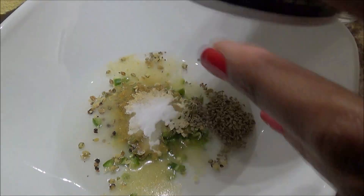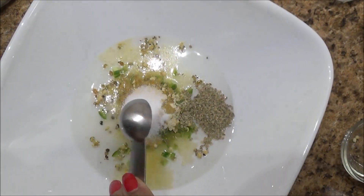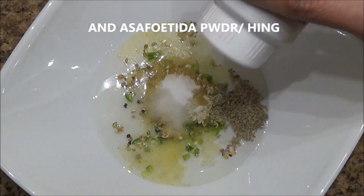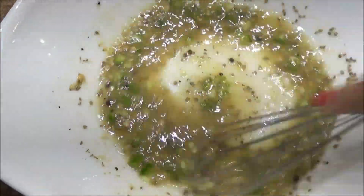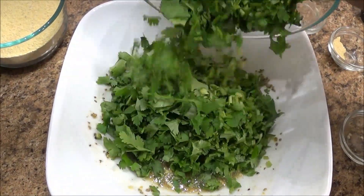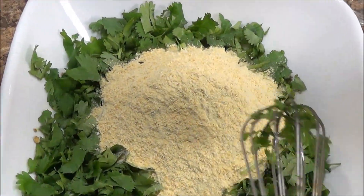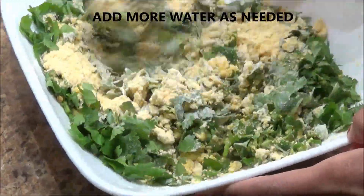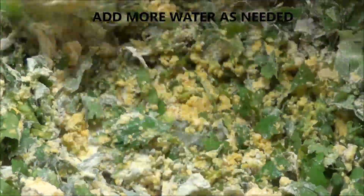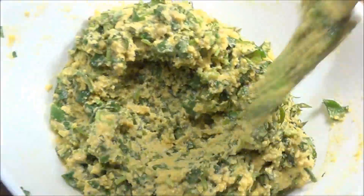Add baking soda and salt to taste, then whisk all these ingredients together — this will make the batter fluffy. Add the chopped coriander or cilantro and the chickpea flour. If you don't have coarse chickpea flour, you can use regular chickpea flour called besan and add semolina — just take half and half. We want a batter that is not too runny and not too stiff, so it should hold a shape.